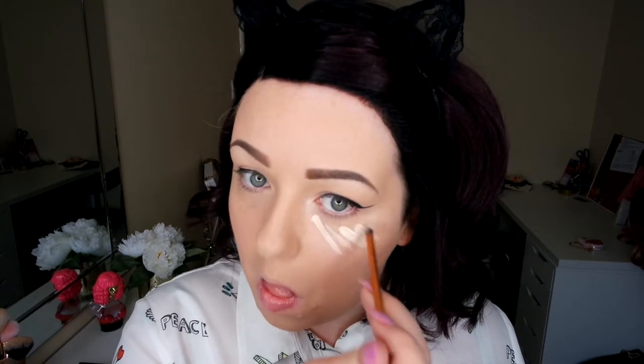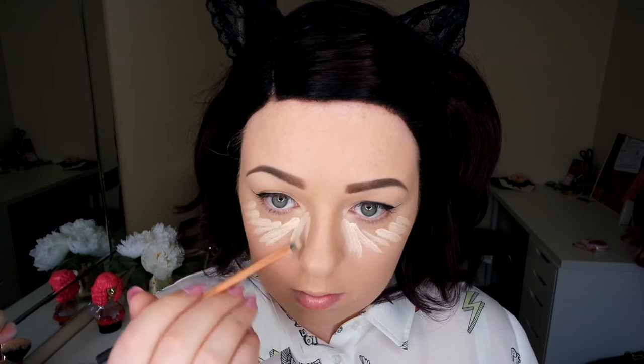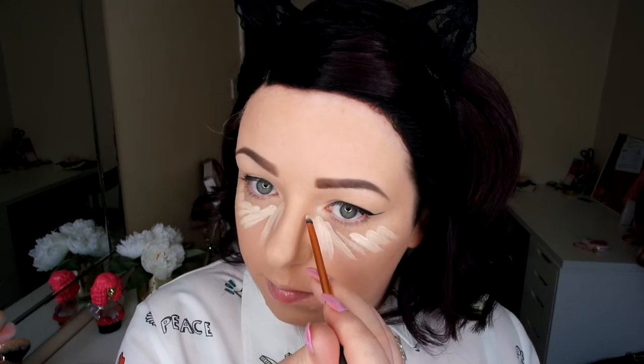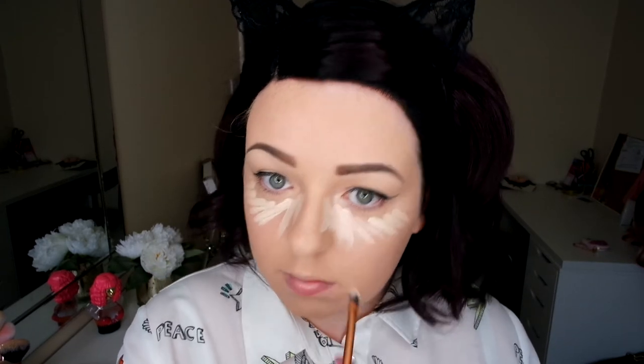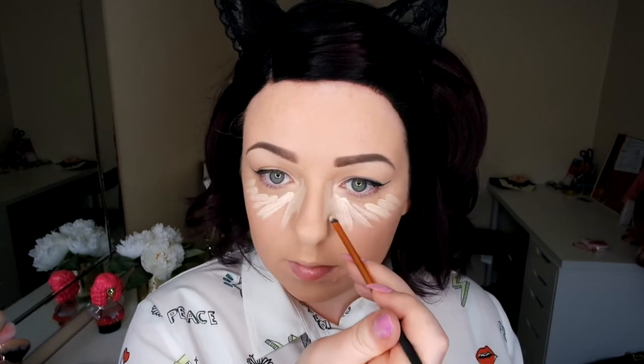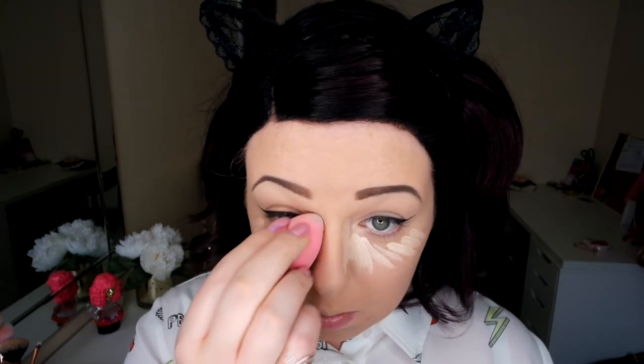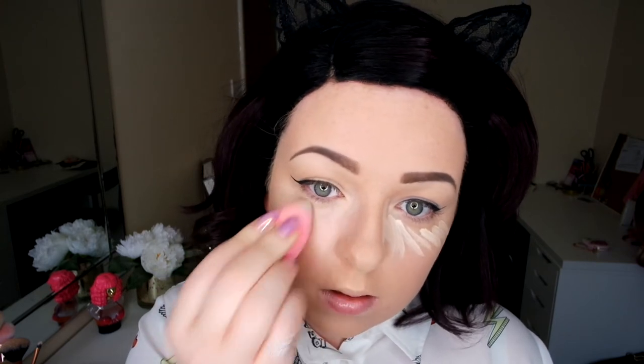Now I'm going in with my highlighter — I'm using my HD foundation. I like to use this because it's really creamy and not too thick, and it really brightens up the eye area. Then I'm going to go in with a little blending bud and blend that in. I've already done my brows — I did film a brow tutorial whilst filming this look, so I'll link it below if you want to check that out.